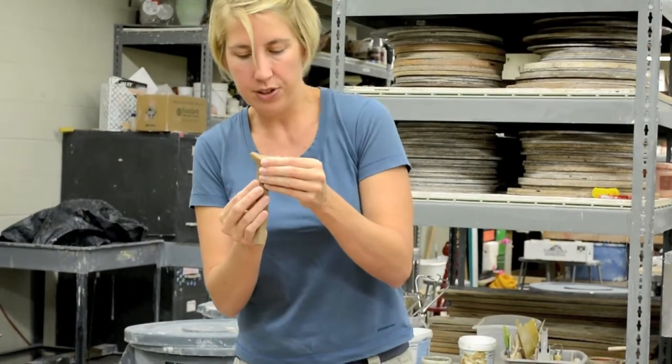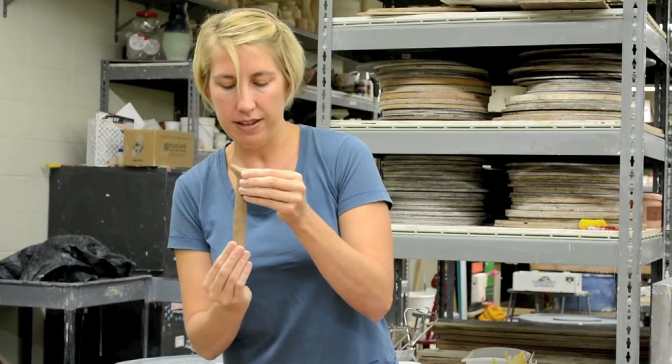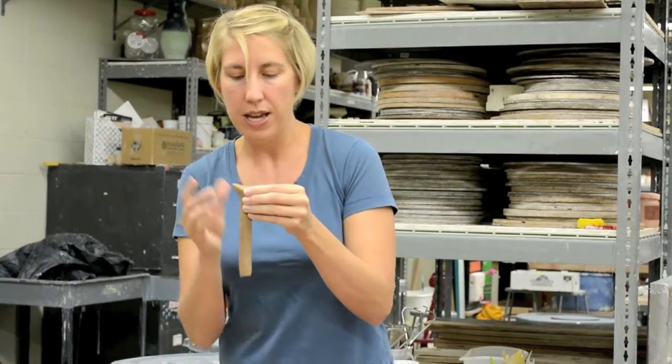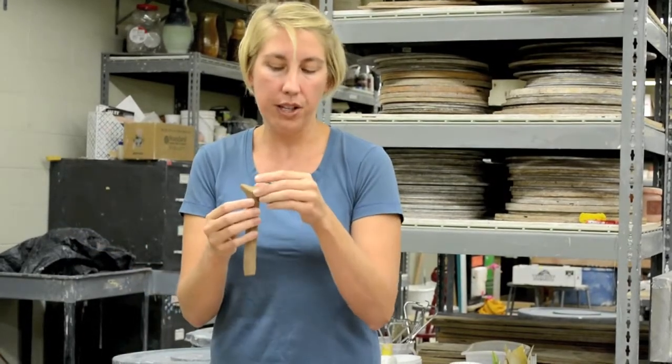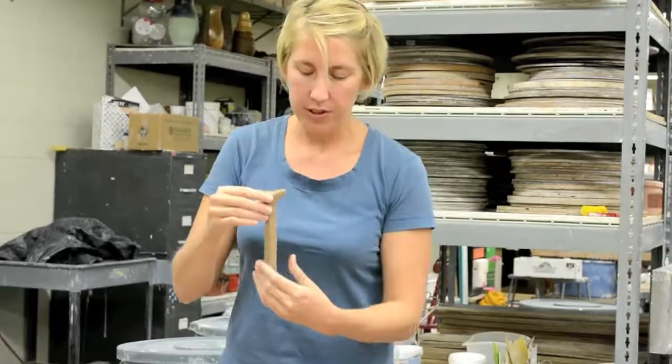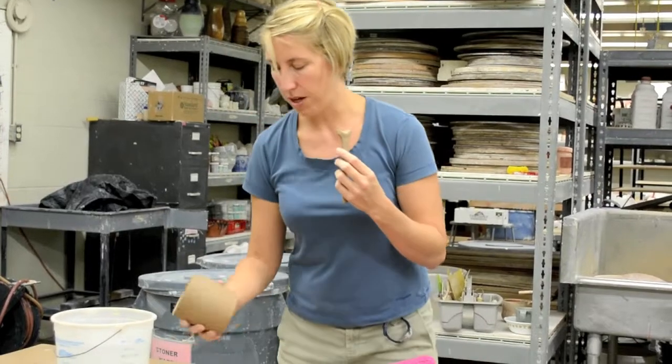A lot of what we do in ceramics is practice, and it's natural to come up with habits you don't even realize you have, maybe until you do a video and you're explaining them. So now this handle is ready to kind of meet its mug.